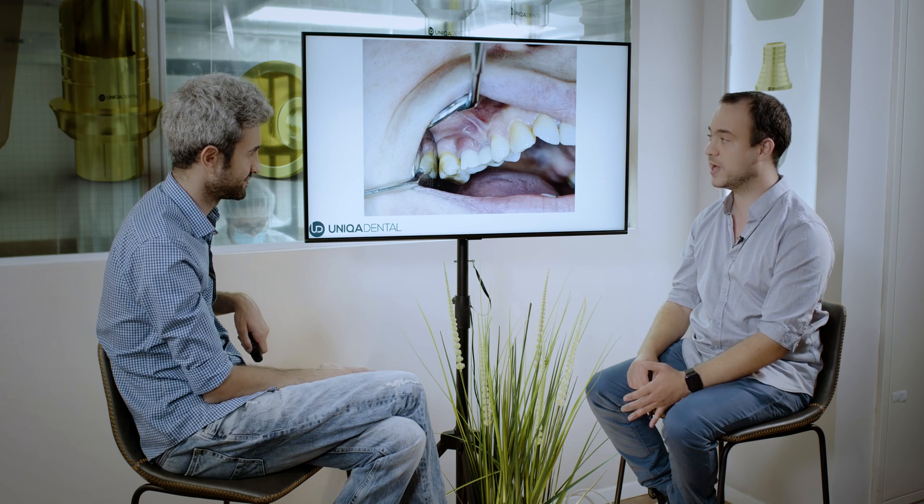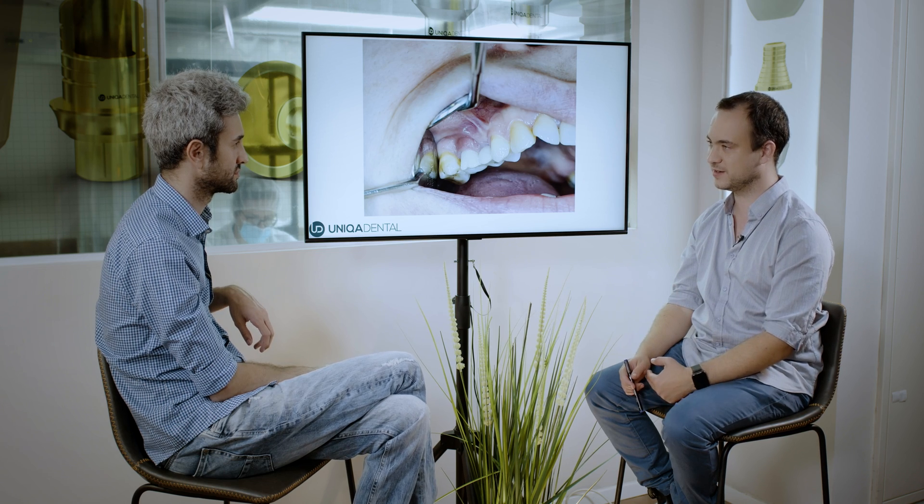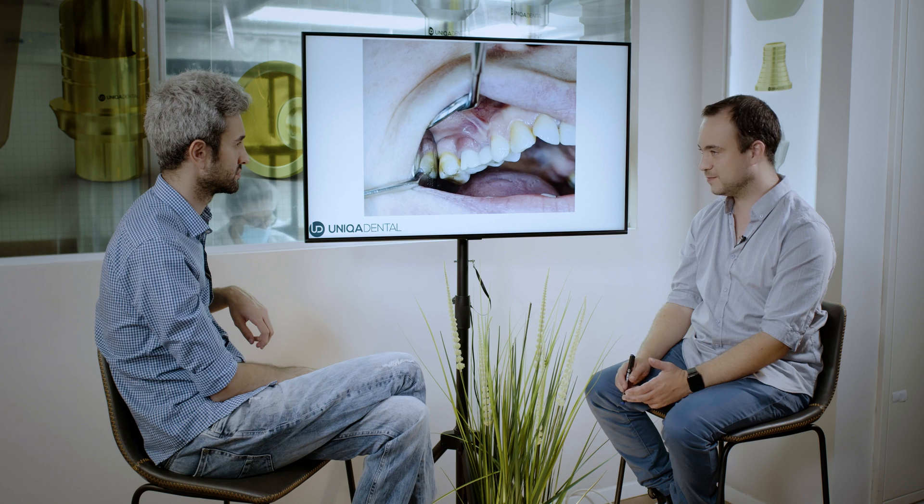This is only in screw retained. In cemented restoration, you have a problem — you're afraid to take off the crowns because if the crown sits very well, you may have to break the bridge to remove them. In extreme cases, without breaking them, you need to make a hole inside the crown, and then it becomes like screw retained. You then need to blindly search for the screw, and you can end up with a huge screw channel by the end of the process.